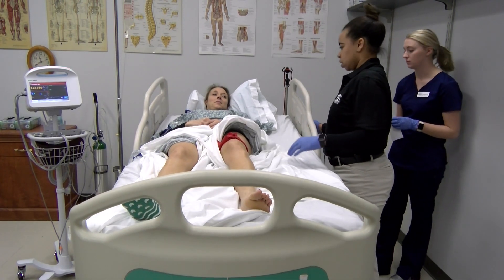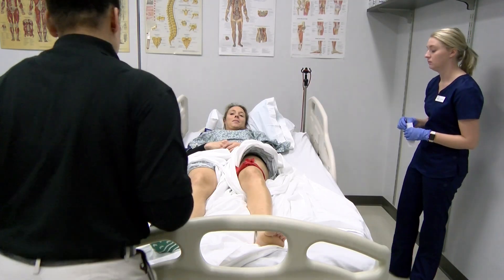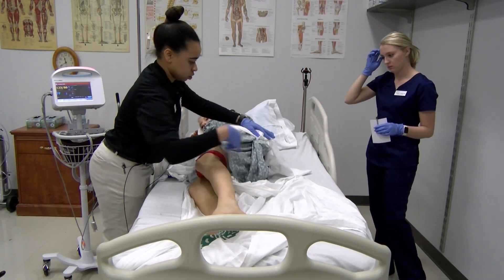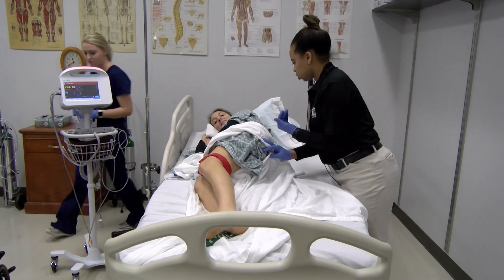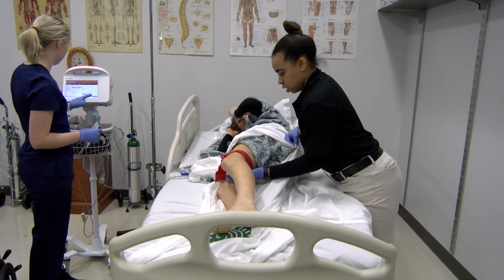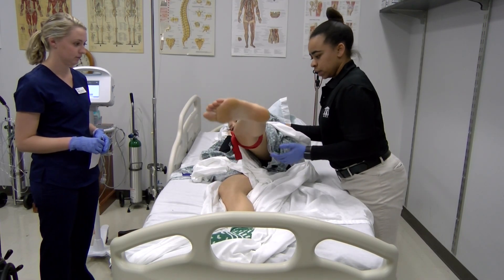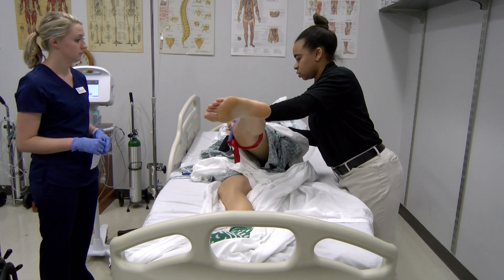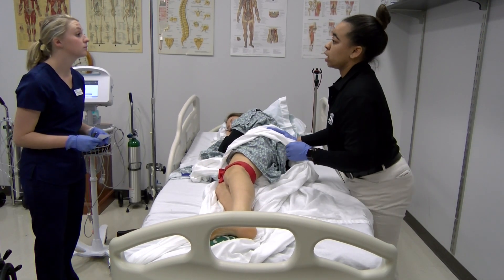Ms. Bridges, I would like for you to roll to your right side. Straighten out as much as you can and bring your leg up just like this. Can you do that? Lay it back down. I'm going to hold it here — don't let me push you down. Applying minimal resistance, moderate resistance, mod to max. I would give her a four for hip abductors.